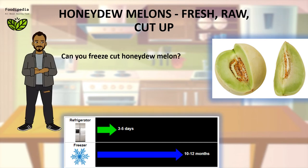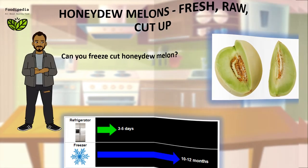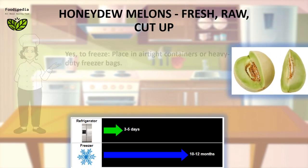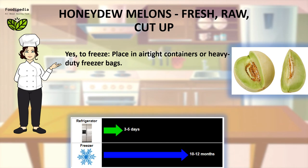Can you freeze cut Honeydew melon? Yes. To freeze, place in airtight containers or heavy-duty freezer bags.